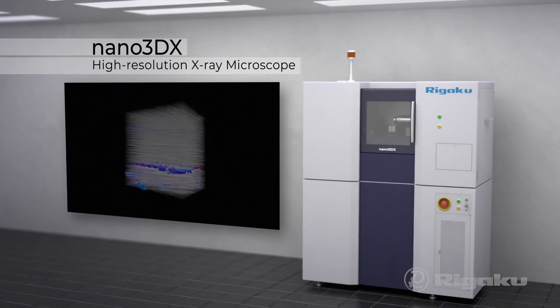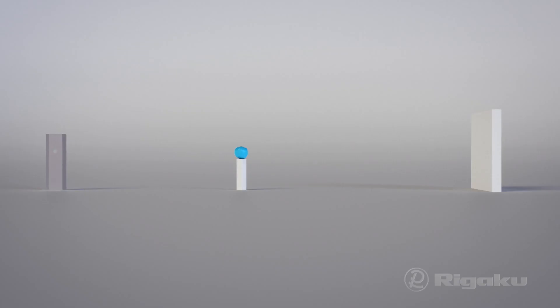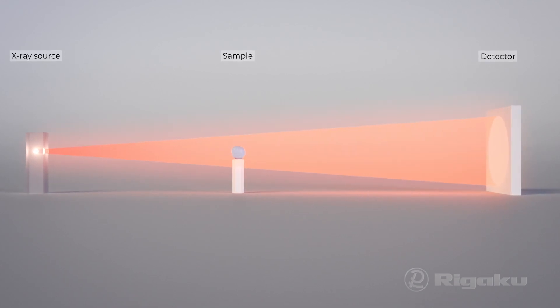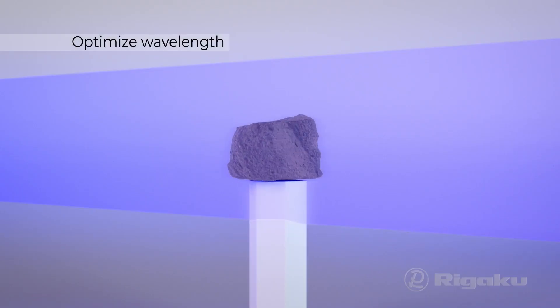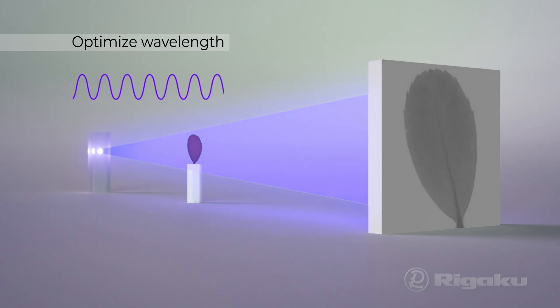To obtain high-quality images fast, you need to optimize X-ray wavelength for high contrast.